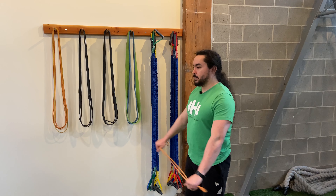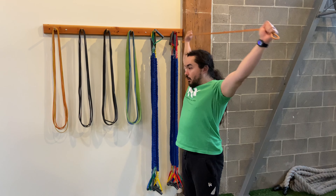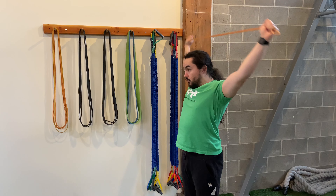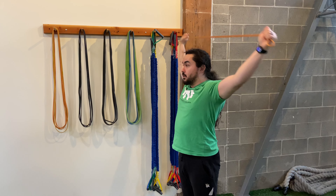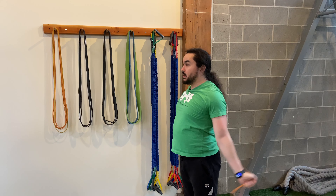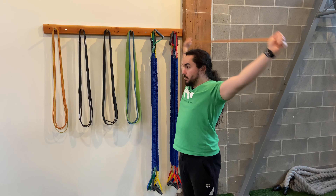Band pass through. Holding a band in front of you, move your arms all the way out and around, using the band to help stretch out your chest and shoulders. If you need it a little bit deeper in a stretch, you can narrow your hands on the band, or if you need it to be a little bit easier, you can widen your hands out on the band.